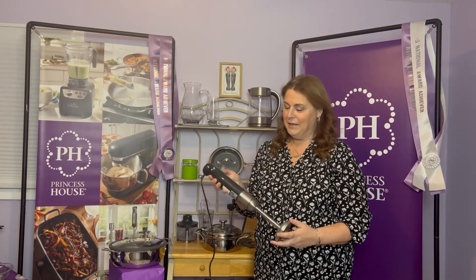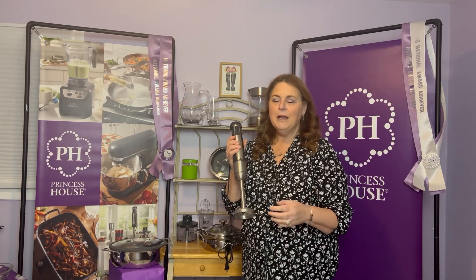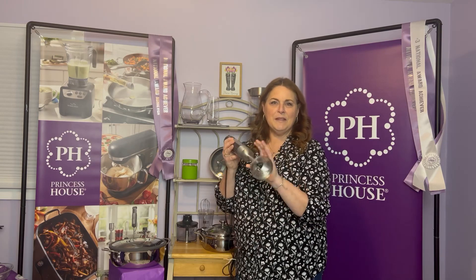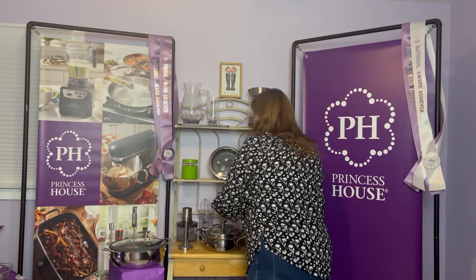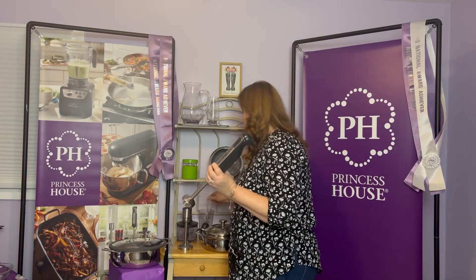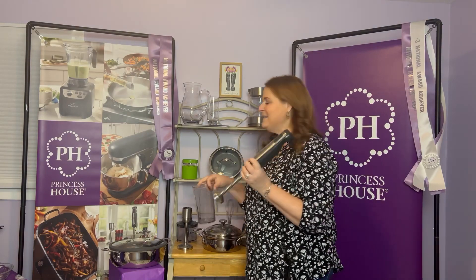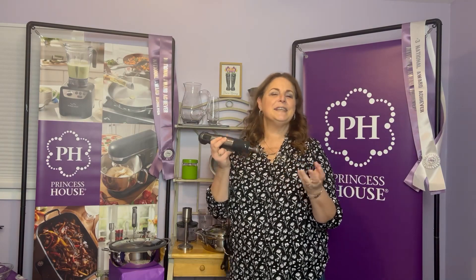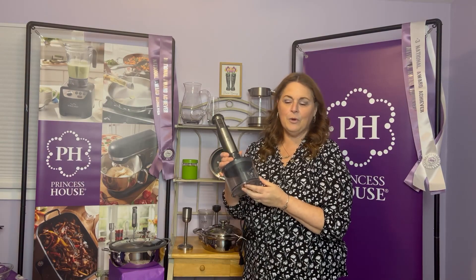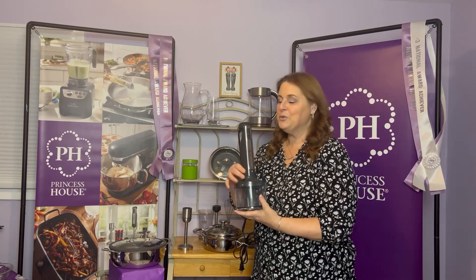This is absolutely one of my favorite items — the 4-in-1 immersion blender. This is perfect if you don't have a lot of room for a big blender, but it does so many things. The first attachment is a masher — you just unscrew and twist off the head. The second is a blender, and it comes with a vessel so you can blend smoothies or make mixes. There's also a whisk — great for eggs, pancakes, or whipped cream — and a mini food processor, great for chopping cucumbers, celery, or nuts for baking.